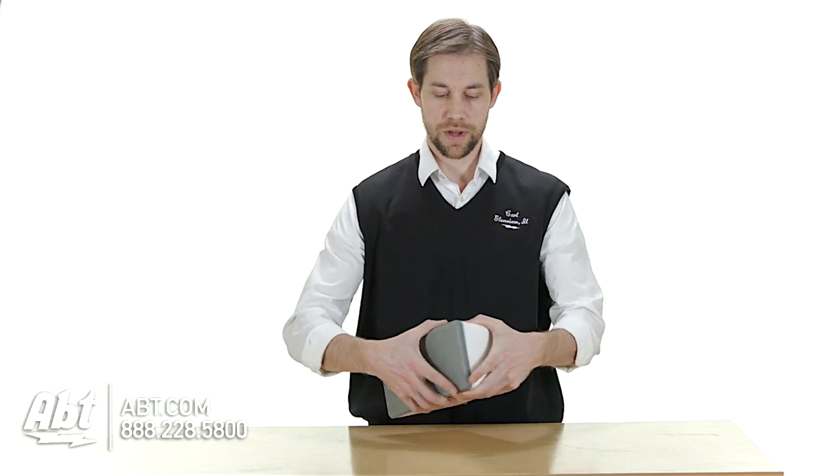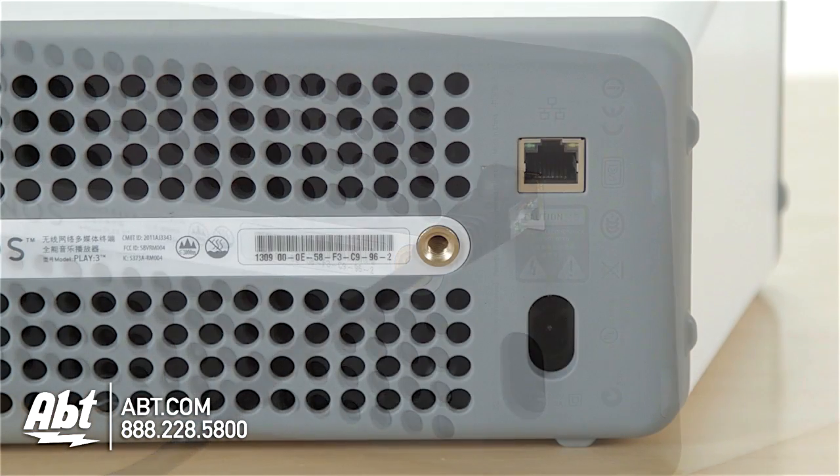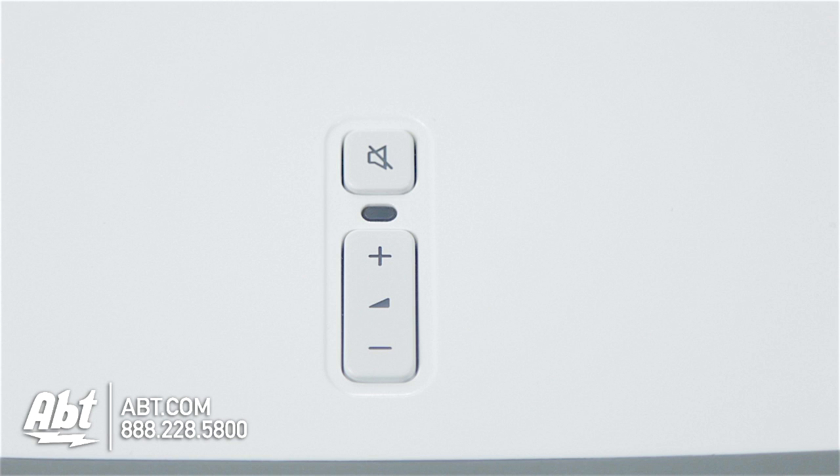As with all the Sonos products, on the back here you're going to have your network connection, a power connection, and then if you wanted to wall mount it, it has a little wall mounting spot here as well. On the top of the unit, you have your volume buttons and then a mute button as well.